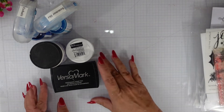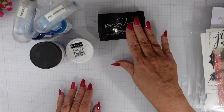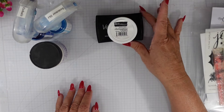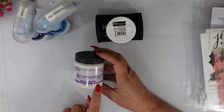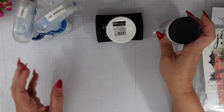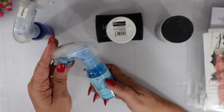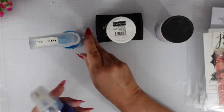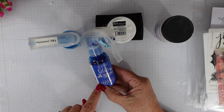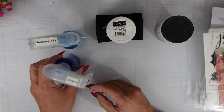I'll link it in the description box below. I just shared from Tonic Studios the Linking Ring stencil. I'll be doing some heat embossing with Brutus Monroe Alabaster White Embossing Powder. From Dreamweaver I have Pearlescent Texture Paste. From Prima I have Color Bloom Sprays in Summer Sky and Cobalt.